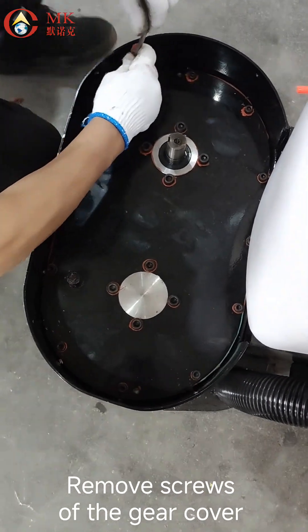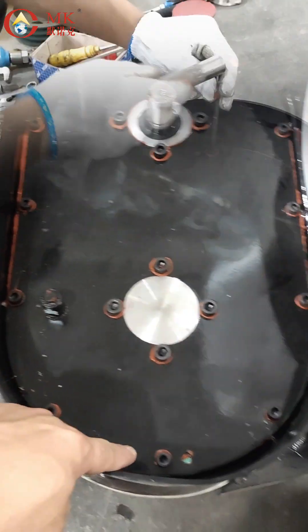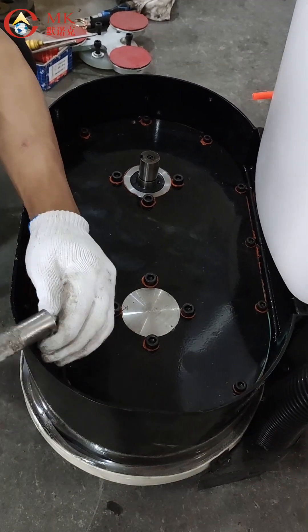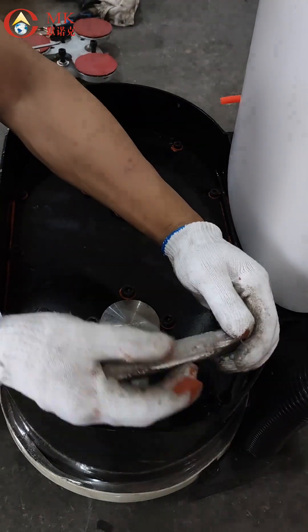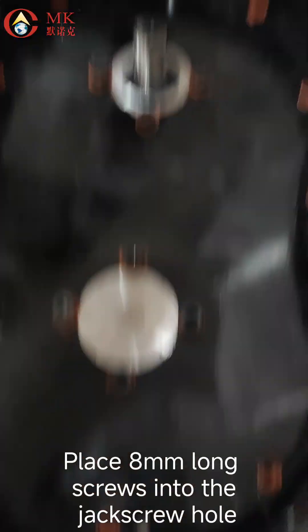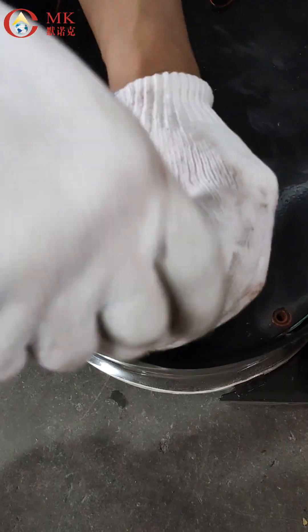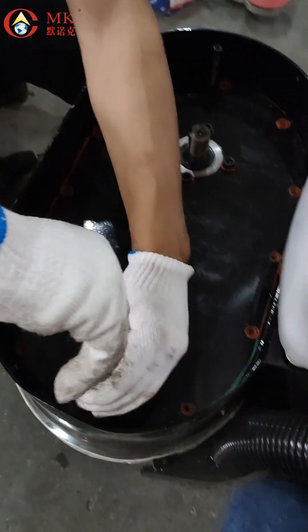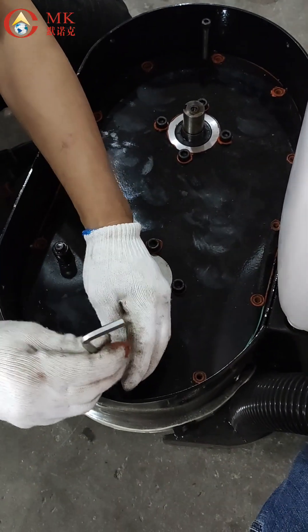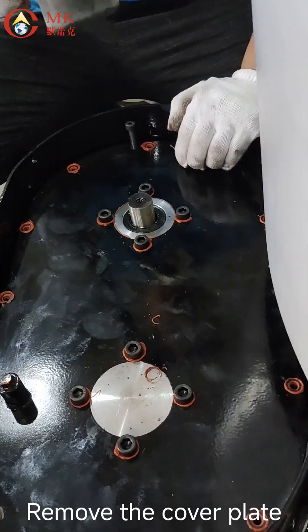Remove the screws of the gear cover, including the outermost screws. Place 8mm long screws into the jack screw holes to push the cover plate out. Hit the cover plate with a hammer to tap it free, then remove the cover plate.